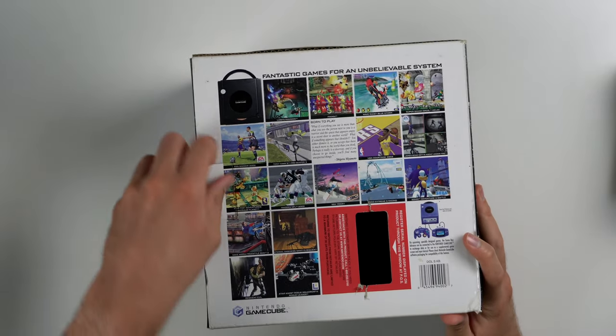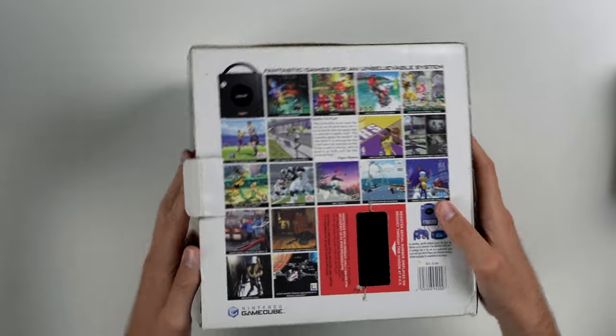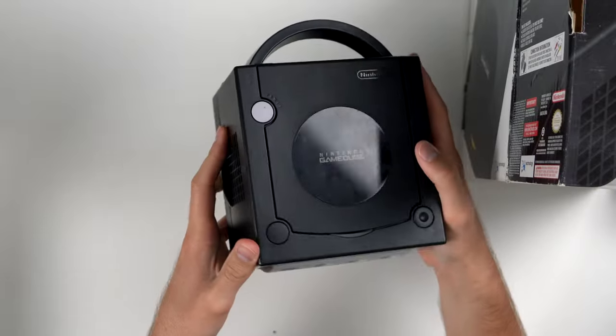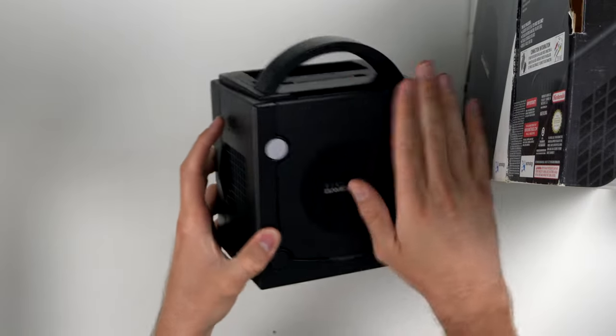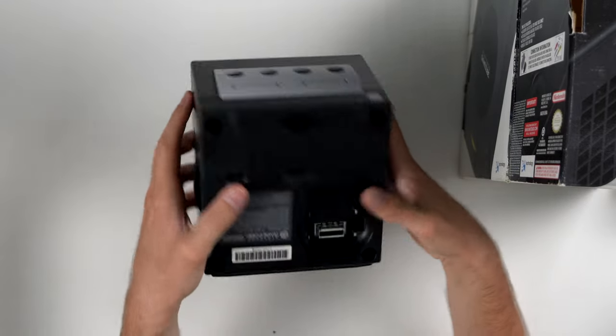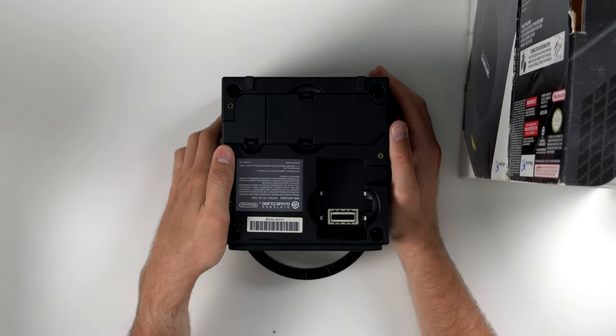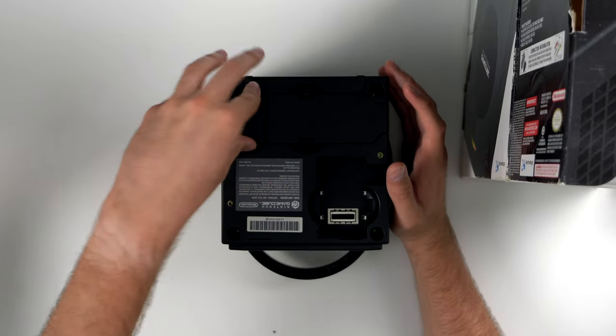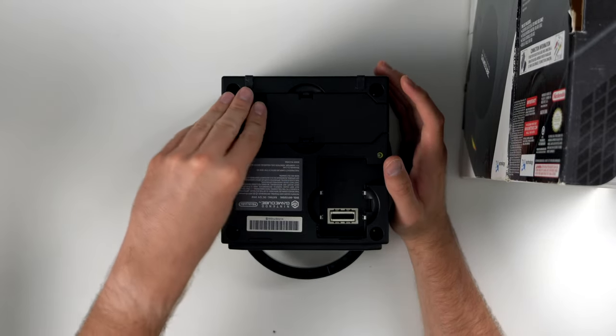Next up we have a GameCube in the box. It's not complete in the box because there are no inserts, but it does have the box. The console is in pretty decent shape — it is a little bit yellowed on the front which is pretty typical. I'm interested to see if there's anything in the little compartments on the back — sometimes people store money or other things in there.